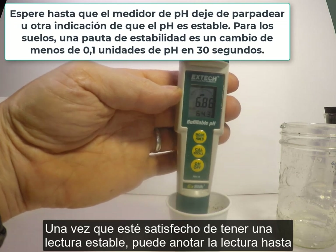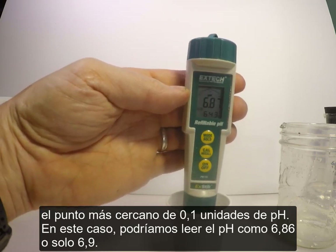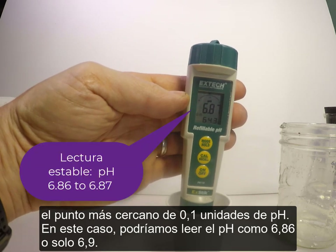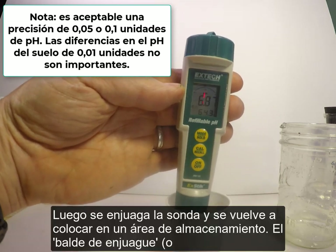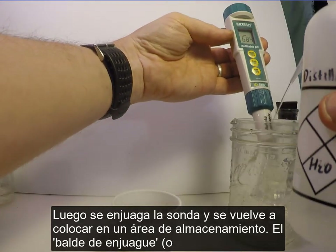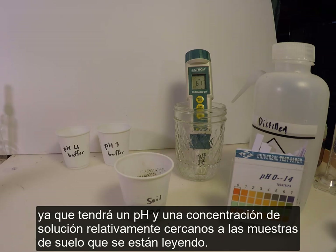Once you are satisfied that you have a stable reading, note it to the nearest 0.05 or 0.1 pH unit. In this case, we might read the pH as 6.86 or just 6.9. Then the probe is rinsed and placed back in the storage area. The rinse bucket is a convenient place to put the probe, since it will have a pH and solution strength relatively close to the soil samples being read.